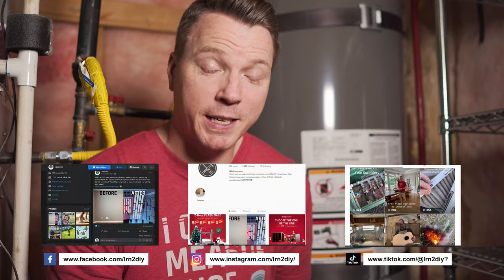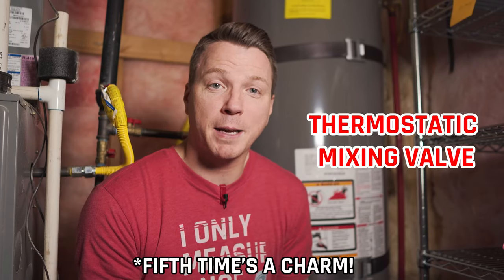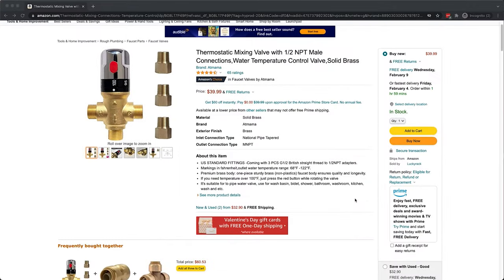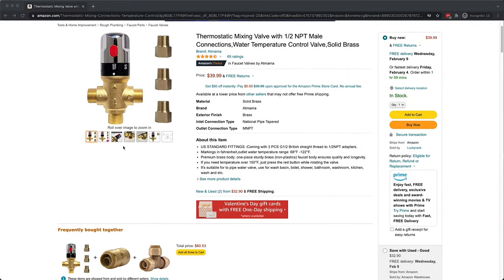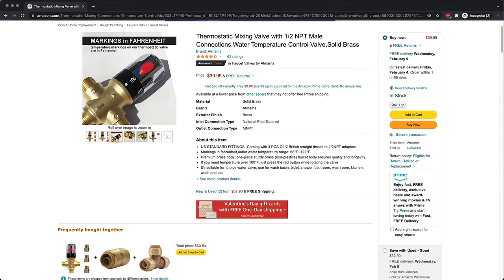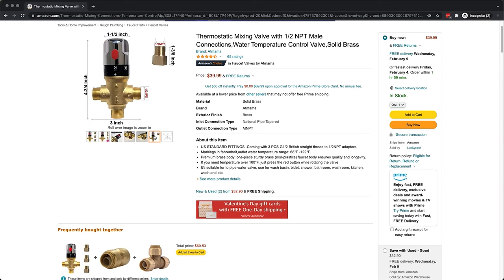Now, if you want to take your safety a step further, you can install what's called a thermostatic mixing valve. These start at about 40 US dollars and they give you localized control of water temperatures for specific faucets, tubs, or even bidets. The valve is something you can install yourself or you can have a professional plumber take care of this for you.